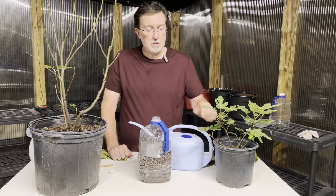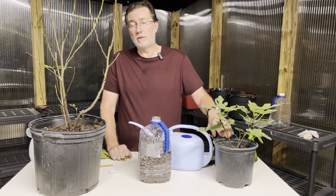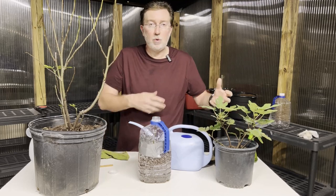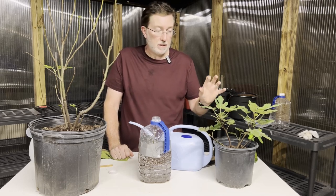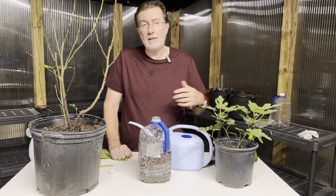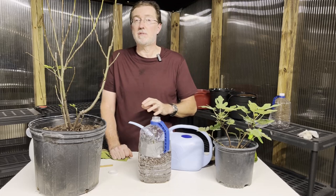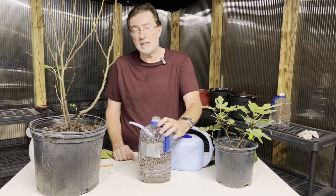If you decide not to use a sealed container and instead use a regular pot, put some type of clear plastic bag over it to help build up humidity and ensure the success of the cutting. You want maximum humidity for the cutting to succeed. Just a clear plastic bag will work great, but remember you're reducing your chances of success if you don't have some type of humidity system in place.